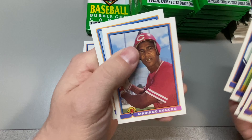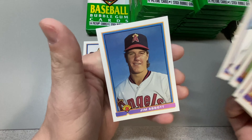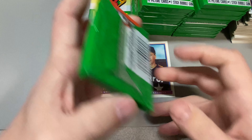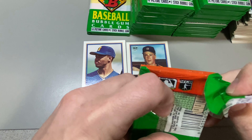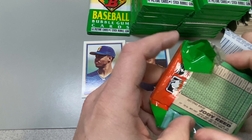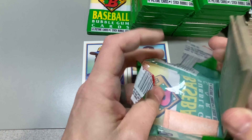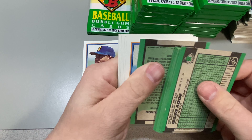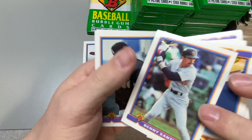Kevin Appier sticking there. Daryl Strawberry. Jim Abbott — I only have one hand. He's arguably the best pitcher with one hand. Tell me I'm wrong. Tell me I am wrong. Arguably.